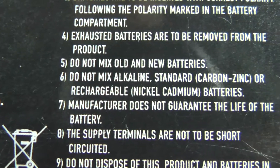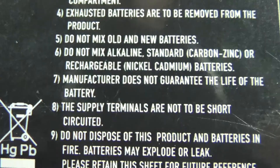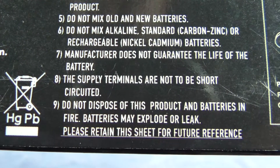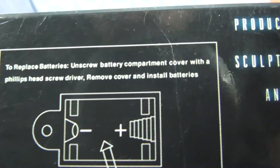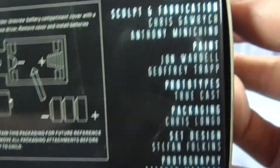There's some other text I can't quite make out there. Manufacturer does not guarantee the life of the battery. The supply terminals are not to be short-circuited. Do not dispose of this product or batteries in fire — batteries may explode or leak. Please retain this sheet for future reference. And then that's how you put the batteries in. Credits to Mr. Andy Folk and all the other guys.